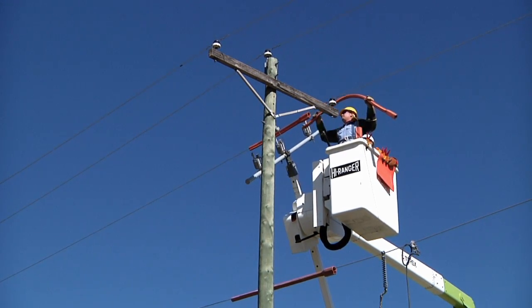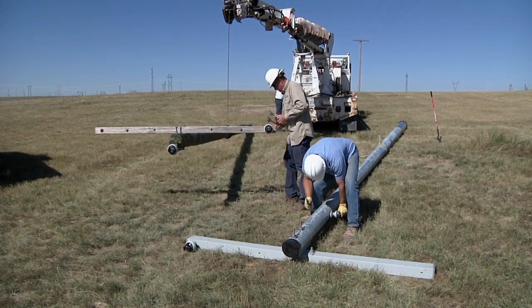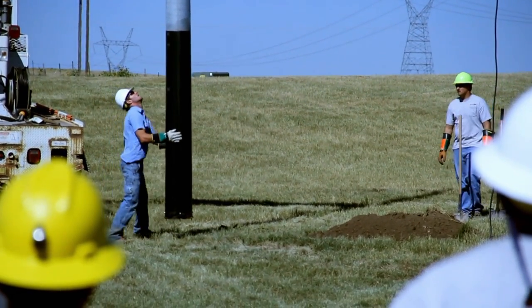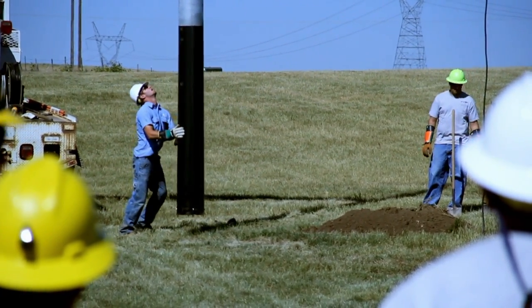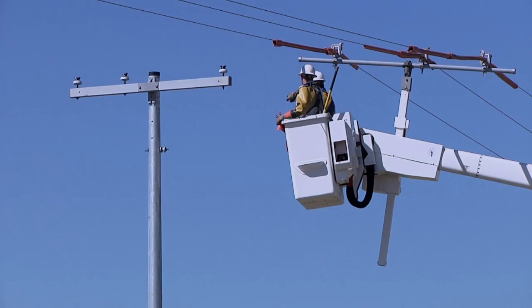It's very important to follow and proceed with the proper safety installations and procedures — you take it step-by-step. Everybody there has to know step-by-step what's going on. We take the same safety precautions setting our steel pole as we do our wood poles. The advantage is it probably frames up a little faster, and I think it requires a guy in the air to not have to be up there as long.